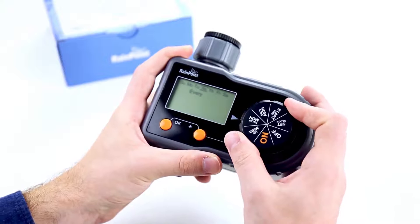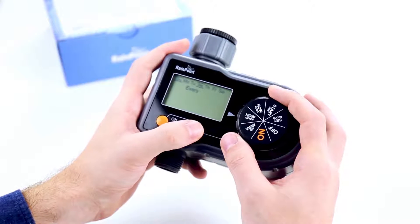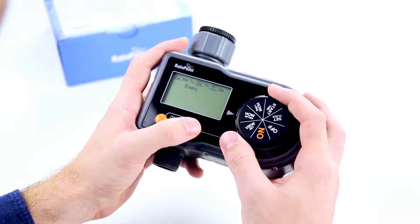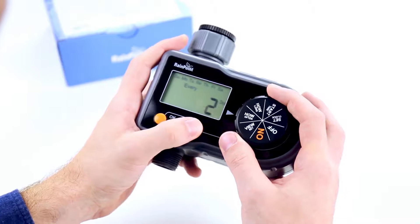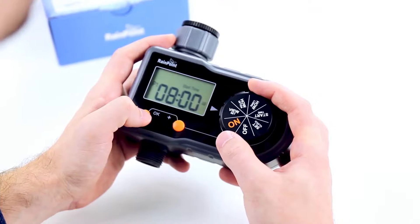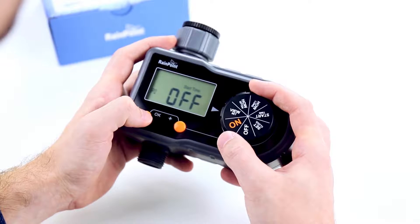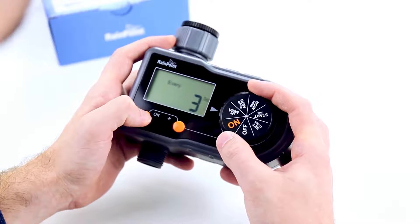Now we'll turn the dial to how often. Here is where you determine how often you'll be watering your garden. Click OK to confirm Sunday, then press the plus button to skip a day. We already have Wednesday highlighted and we will do Friday. You also have the option to do every — so when you get to every, click OK. Now you can water every two days, three days, four days, five days, or six days. We'll set it to three days. Don't click OK — just turn the dial to view set. Here you can see the overview of your plans: Plan 1 starts at 8 a.m. for two hours; Plan 2 is set to off; Plan 3 starts at 3:05 p.m. for one hour; and this will be occurring every three days.